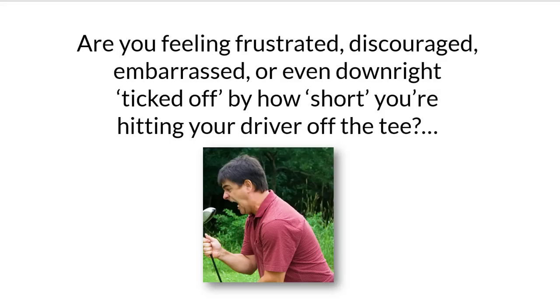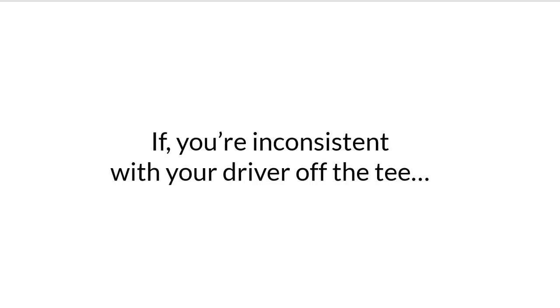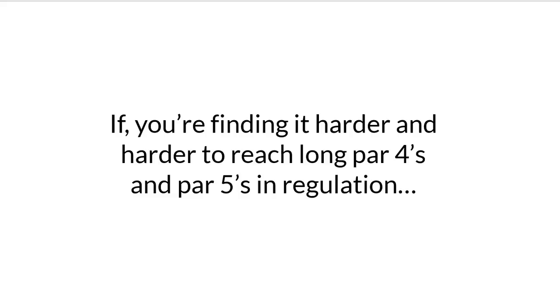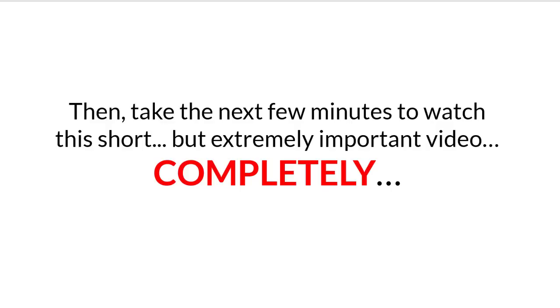Are you feeling frustrated, discouraged, embarrassed, or even downright ticked off by how short you're hitting your driver off the tee? If so, I want your undivided attention. If your ball striking isn't solid, if you're inconsistent with your driver off the tee, if you've been struggling to drive the ball long and straight, if you're finding it harder to reach long par 4s and par 5s in regulation, if your driver only swings at two speeds — slow and slower — and your scores keep climbing higher and higher, then take the next few minutes to watch this short but extremely important video completely.